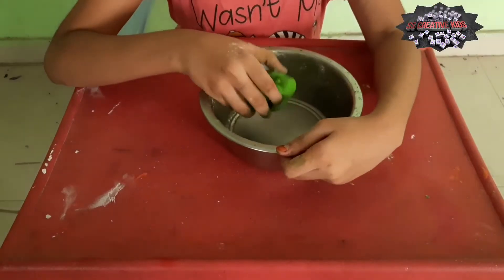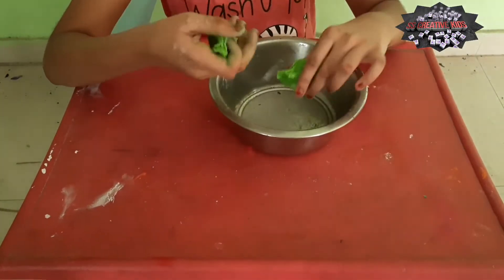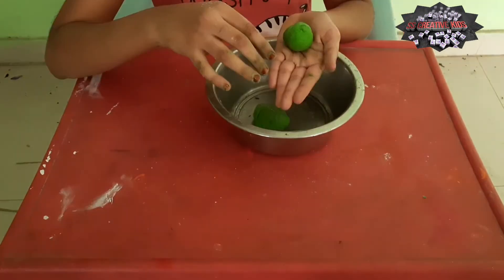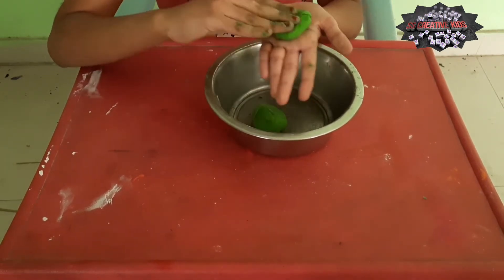Now friends, we have mixed it. Alright, now take some and make a ball. Friends, after making a ball, now you shall have to press it like this.